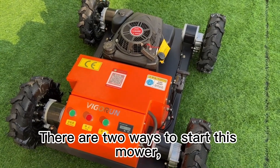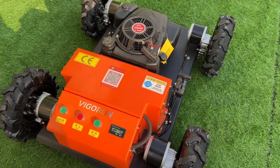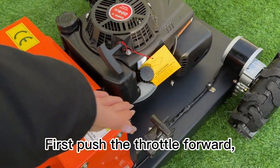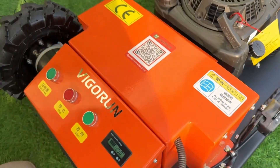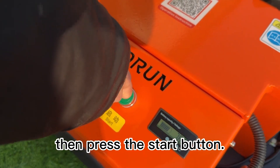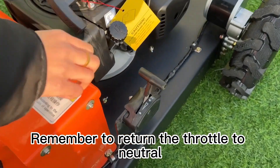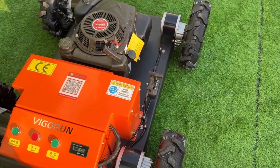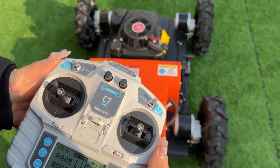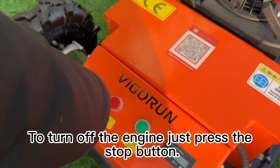There are two ways to start this mower. The first is the control panel start: push the throttle forward, then press the start button. Remember to return the throttle to neutral after starting. To turn off the engine, just press the stop button.